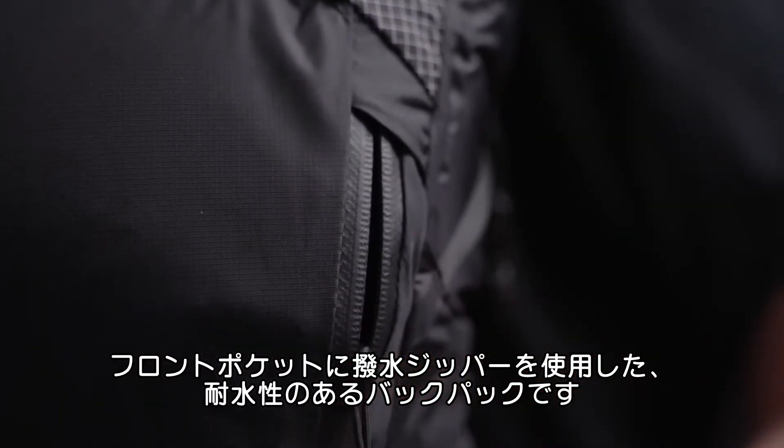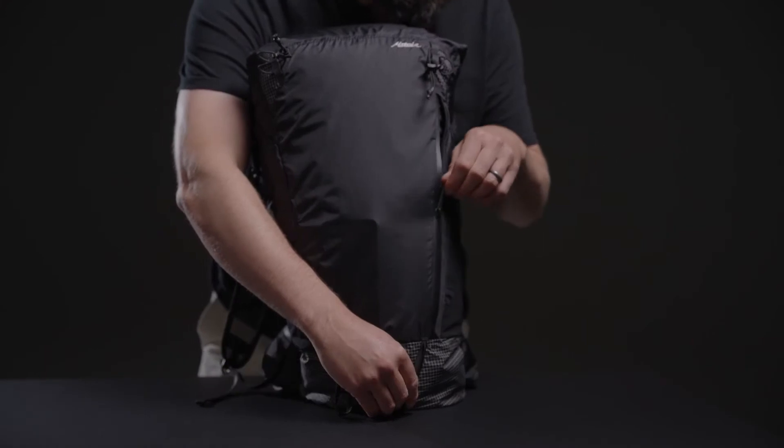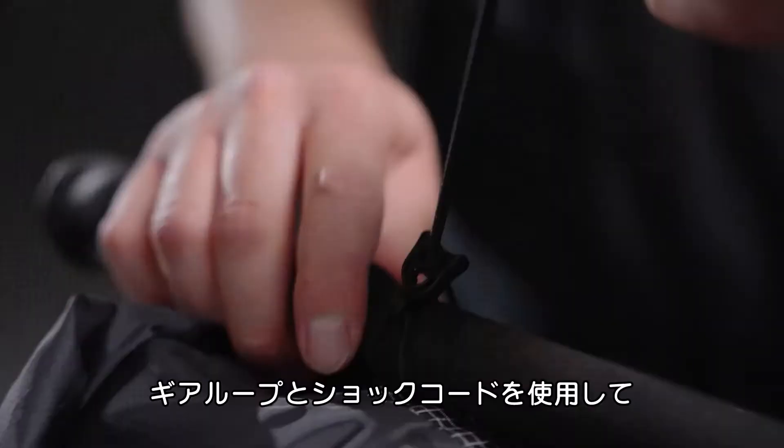A water resistant front pocket with a sealing zipper protects your smaller items from the elements. Two gear loops with corresponding shock cord captures accommodate the tools you need for your objective.